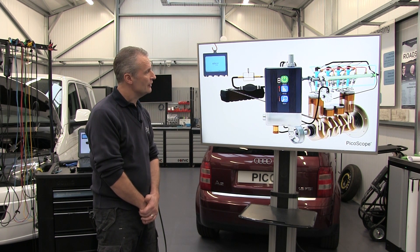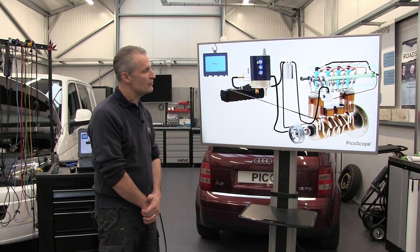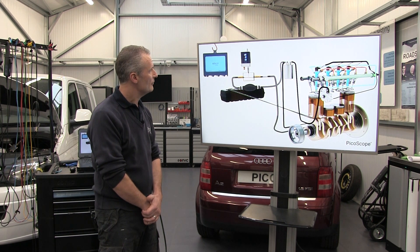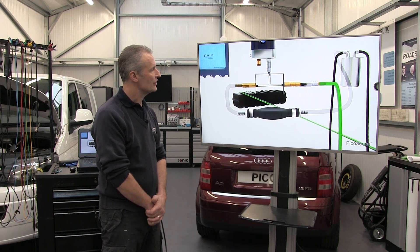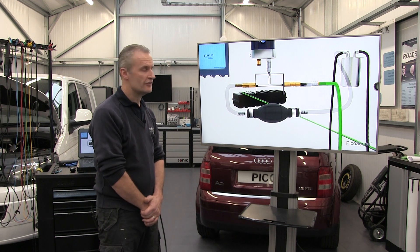The pressure transducer we switch on and we make sure the test port is open to atmosphere so it calibrates. Now we'll prime the diesel system, because we don't want to start the system until the diesel system is primed.